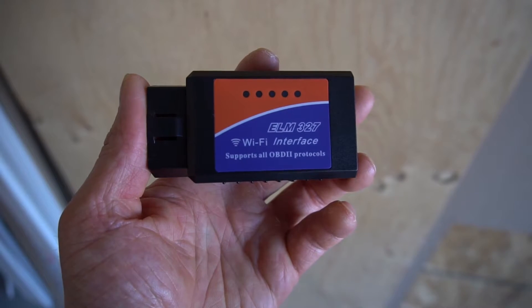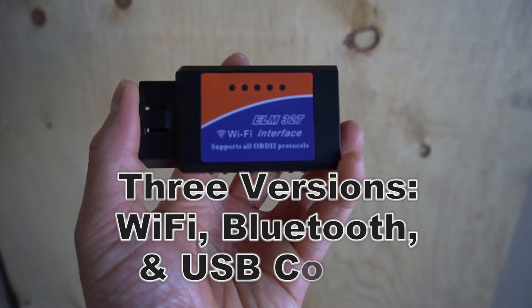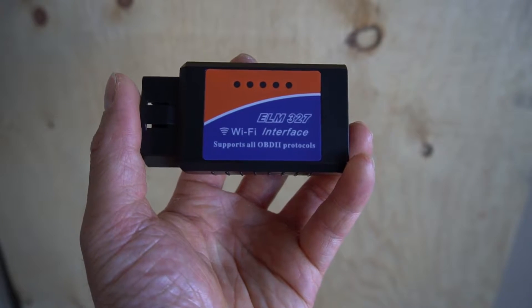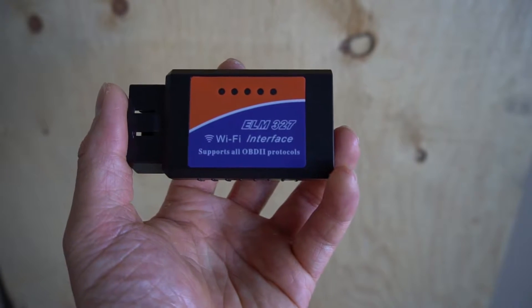This is the device that communicates the car's CPU with your cell phone. The ELM327 comes in three versions: Wi-Fi, Bluetooth, and USB corded. I recommend getting the Wi-Fi version as it is compatible with all devices. The Bluetooth version is not compatible with Apple products.